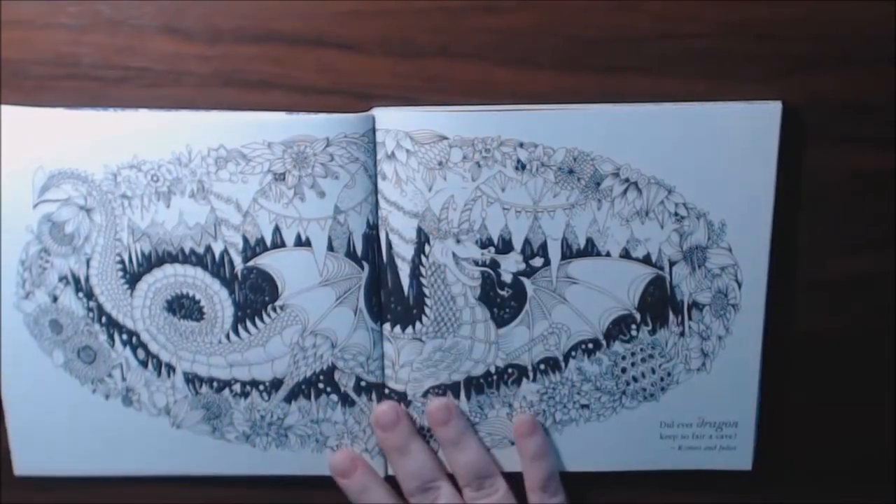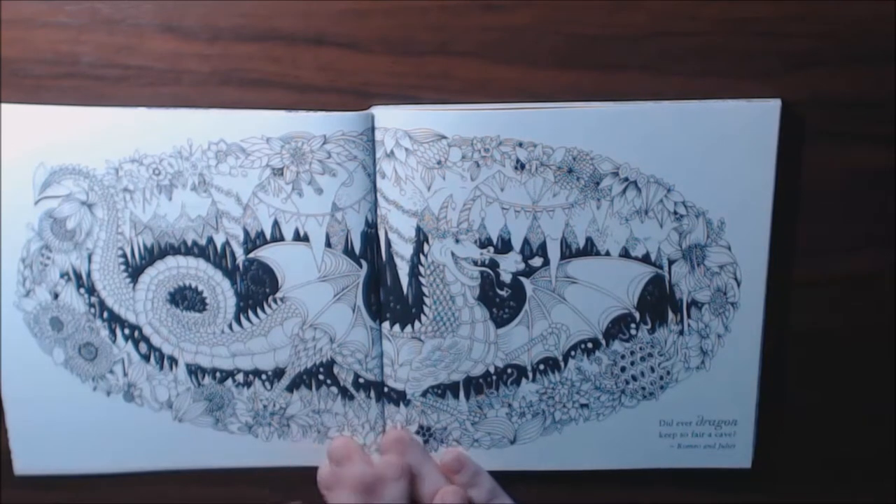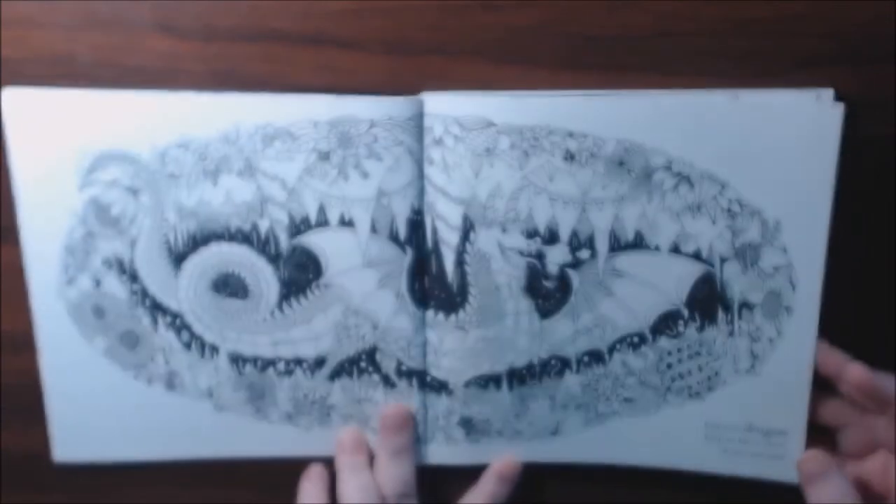I would say some of these pages are good for beginners, and some of these — like this one — oh, this dragon is awesome! Some of these pages are definitely more for the advanced colorist.